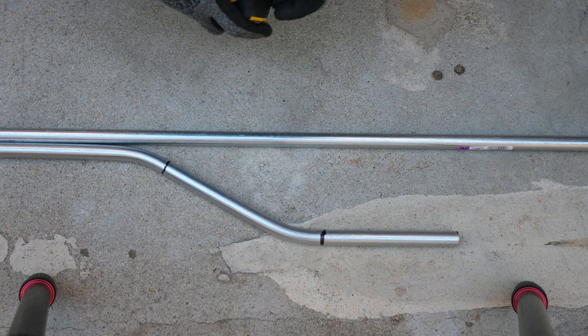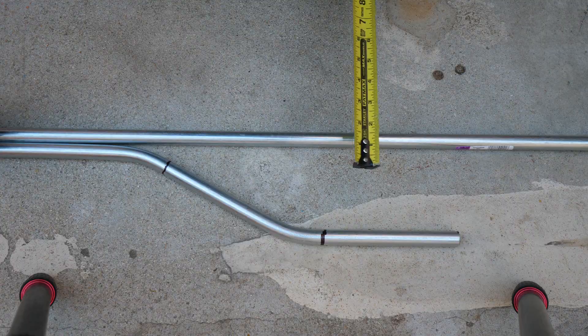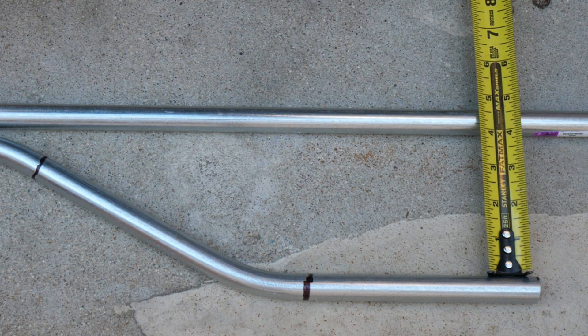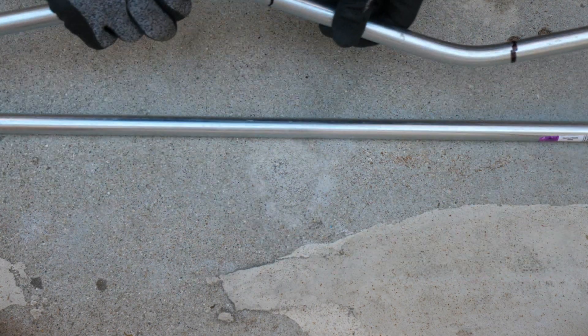Now you put your conduit with the 30-degree offsets on a straight edge and you measure. That's right on 4 inches on this side, and right on 4 inches on that side. So this one's good — there's a 30-degree offset.